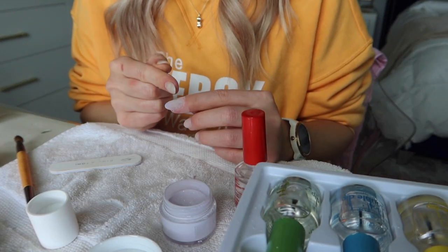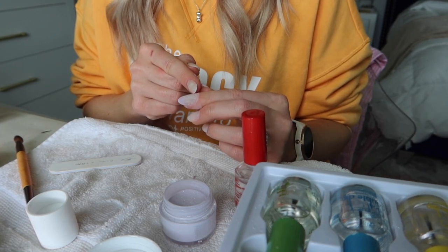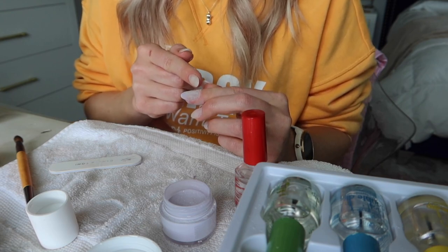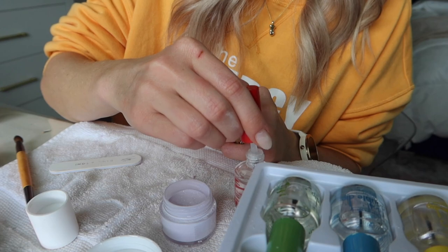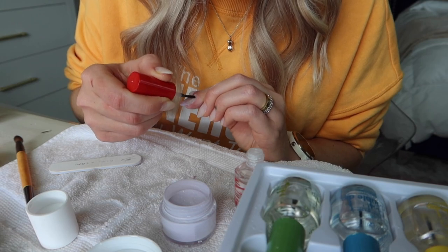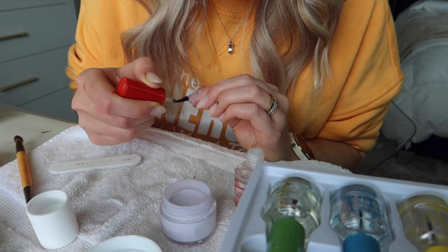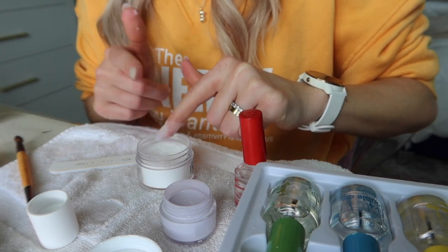If you want more of an apex, instead of starting from the cuticle start three quarters of the way down — apply the dip base from a few centimeters away from the cuticle, dip into the transparent powder. Then the second time go all the way down to the cuticle and apply from cuticle to tip, then dip into the transparent powder again. That way you get more of an apex. Otherwise your cuticle can end up too bulky. I'm applying a second layer to make it nice and sturdy since I filed them down quite a bit when shaping.